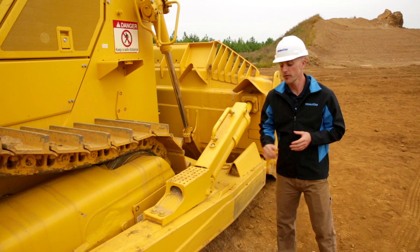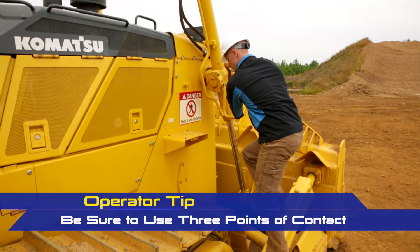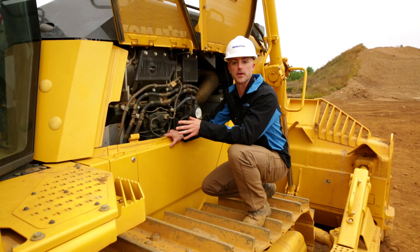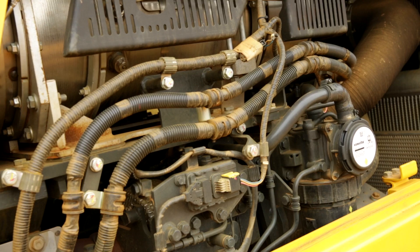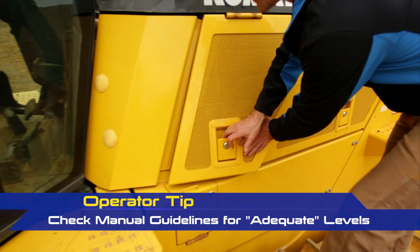After completing the ground level inspection, the next step is to access the machine to do our second level checks. Before we do that, we're going to inspect our access points to make sure they're okay and ensure we're always using proper mounting and dismounting techniques. Once you've accessed the machine, go ahead and open the doors and do our visual inspection of the engine compartment. We're just scanning across to check everything — make sure there aren't any signs of leaks, that all the connections look good, and that there's no debris. If everything looks good, we can move down and check our engine coolant to make sure we have adequate fluid levels.